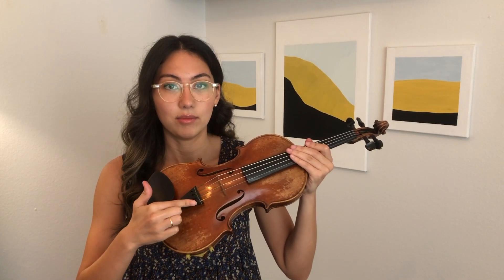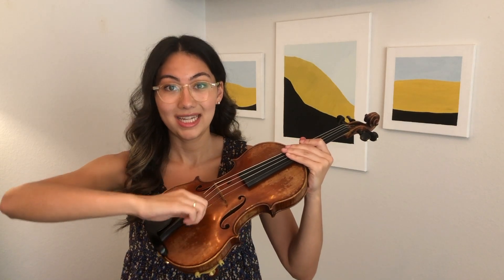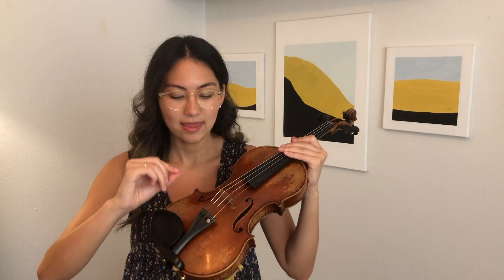As a student, we use our fine tuners to tune our violin mostly. A lot of times we tighten the strings because they get loose — we turn it to the right — and then our fine tuner is all the way down and there's nowhere to go, but you still need the pitch, you still need your string to be higher.